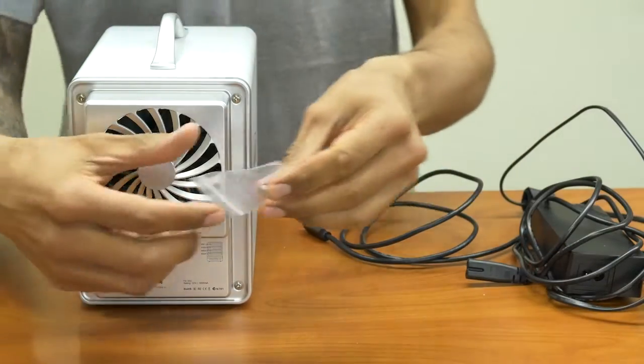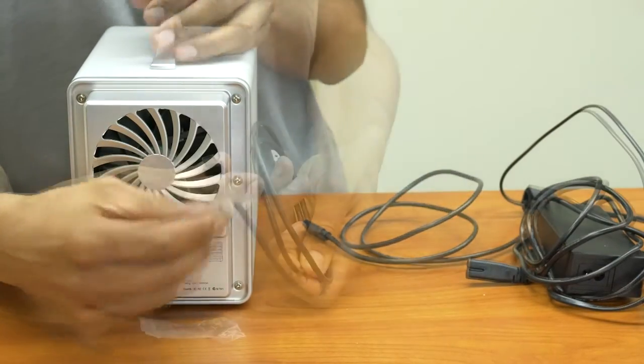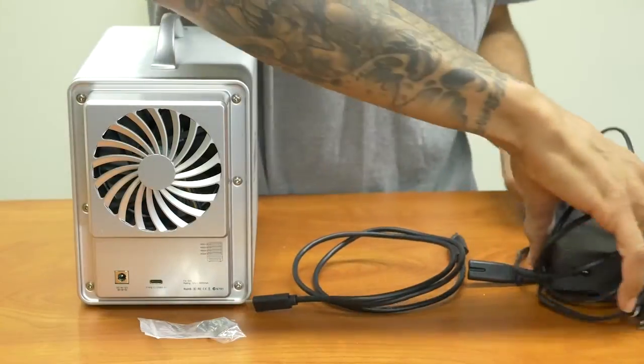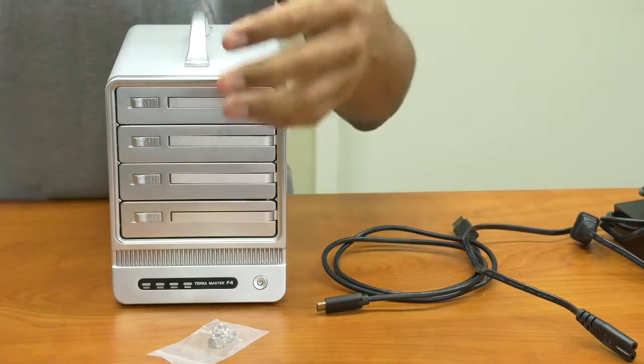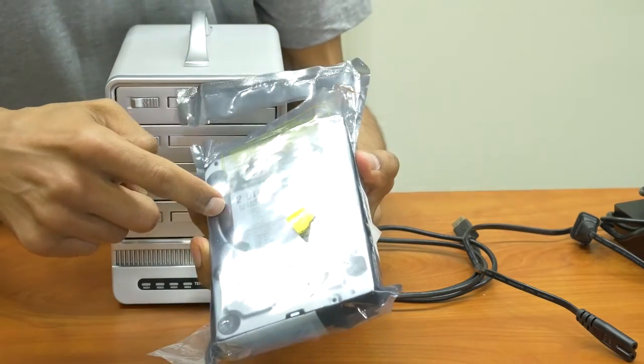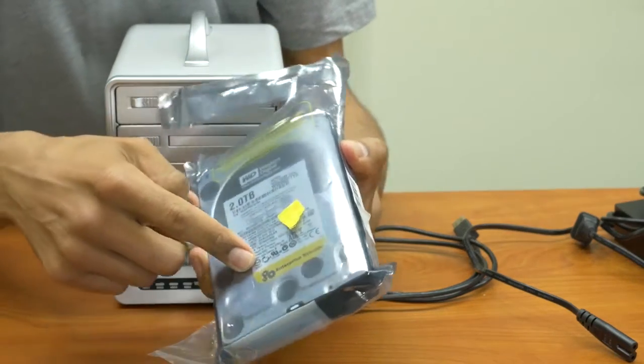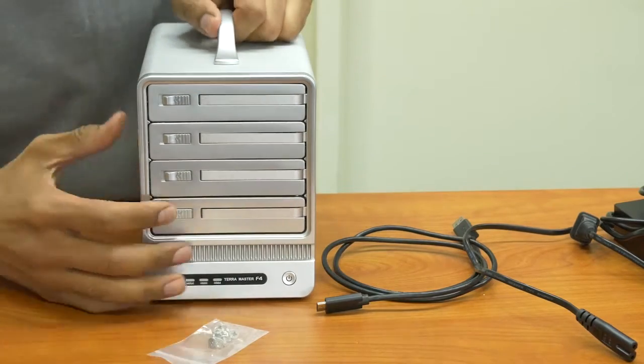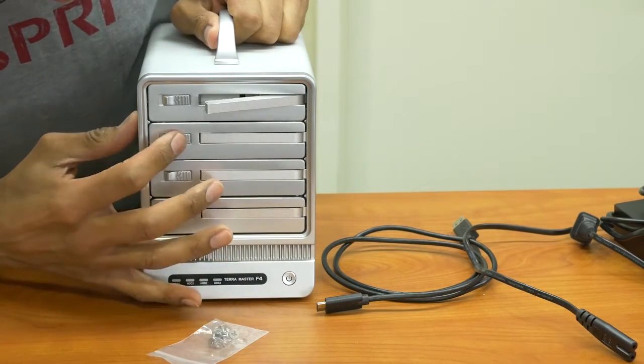Within the box you get screws for your hard drives, a Type-C USB cord, and your power supply. We're going to insert two 2 terabyte hard drives from Western Digital — this is the Enterprise Storage Edition. They're really simple to insert.